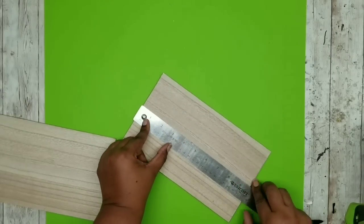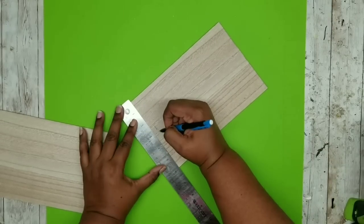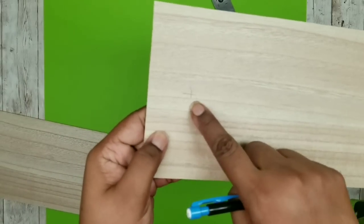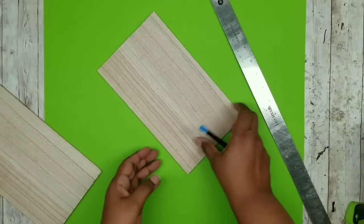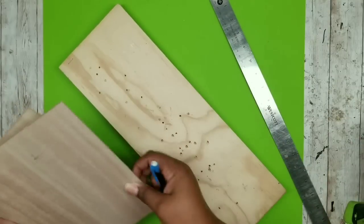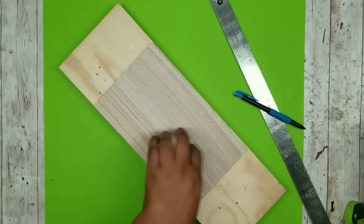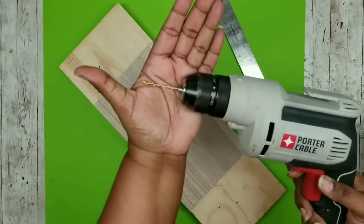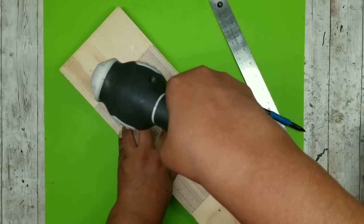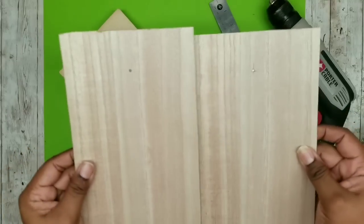I'm marking approximately an inch and a half down from the top, making sure that dot is in the center by putting a plus mark there so our project will hang correctly. We need to drill a hole through these pieces - I'm going to stack both pieces together making sure the edges are lined up, then take my drill with a 7/64 inch drill bit and drill through both boards at once. Now we have the hole at the same spot on both boards.